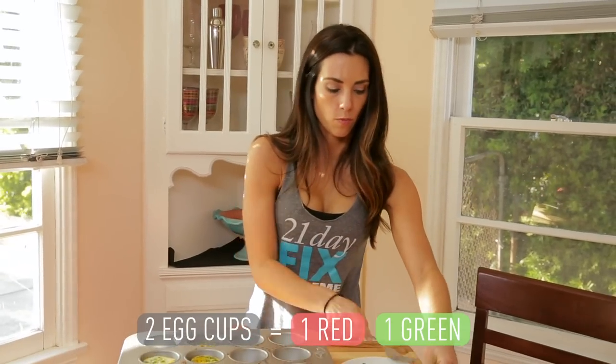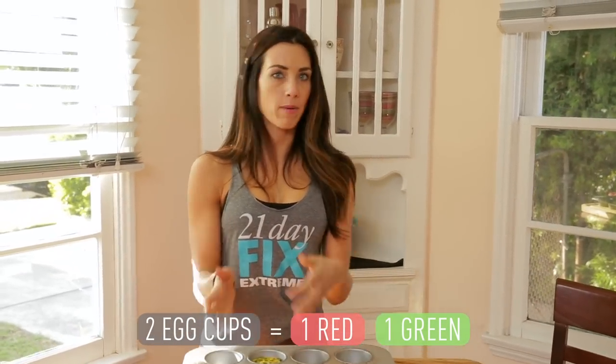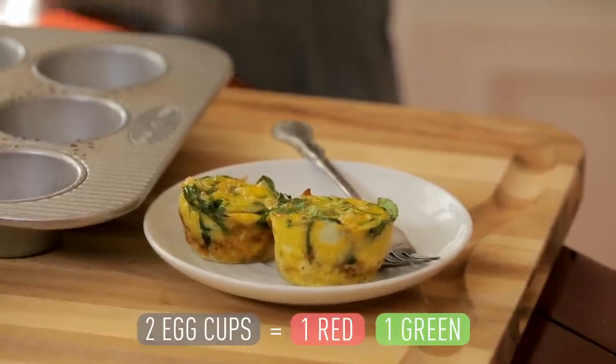There it is — one red, one green. You can store the rest in your refrigerator, grab them and go. It's delicious, you guys. Feel free to have fun when you make these recipes. You can try any different vegetables you like: mushrooms, bell peppers of all different colors, different kinds of onions. If you really want to get extreme, throw in a jalapeño pepper.